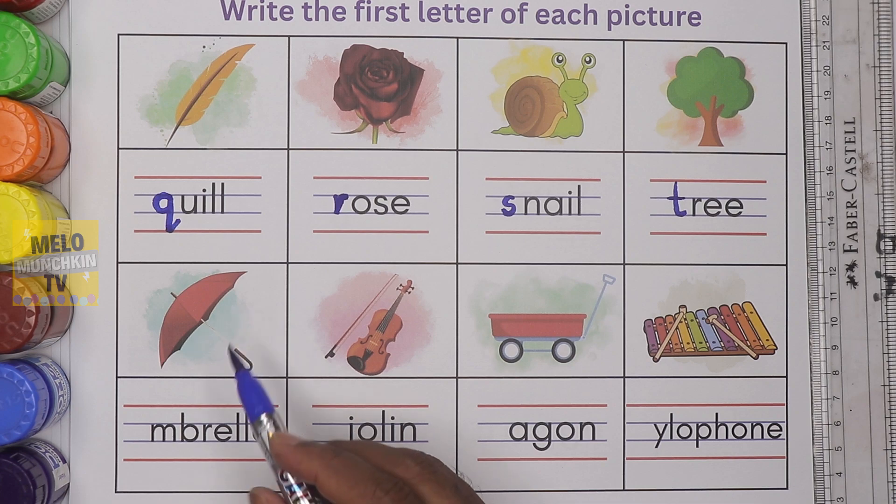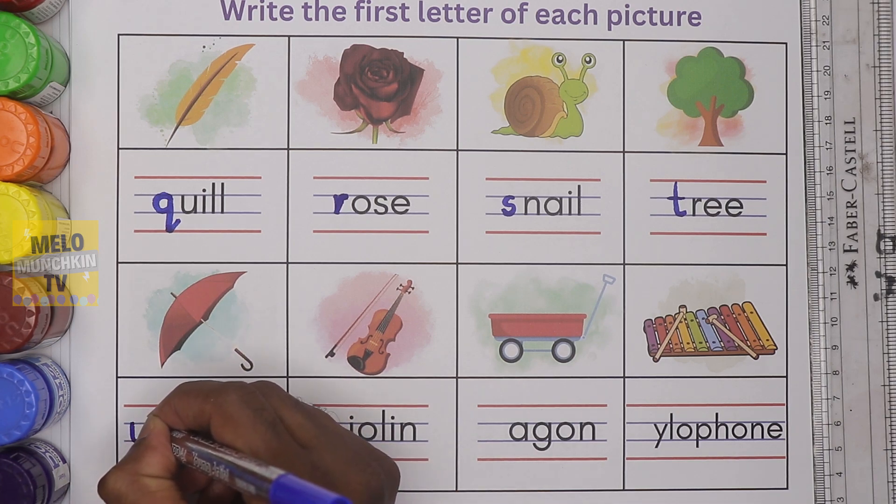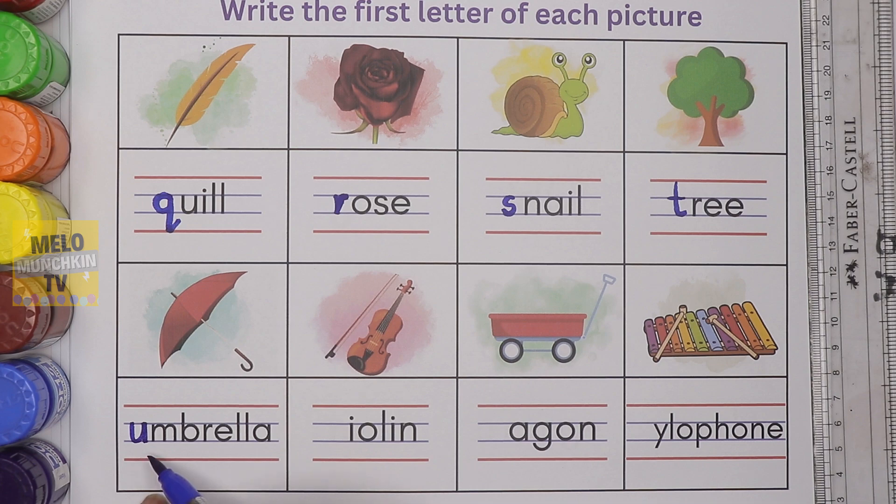What is this? This is umbrella. It starts with the letter U. This is small letter U. U for umbrella.